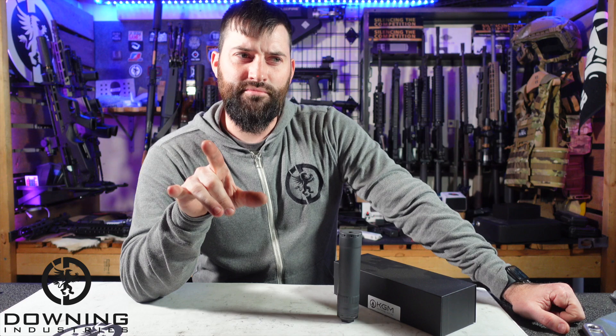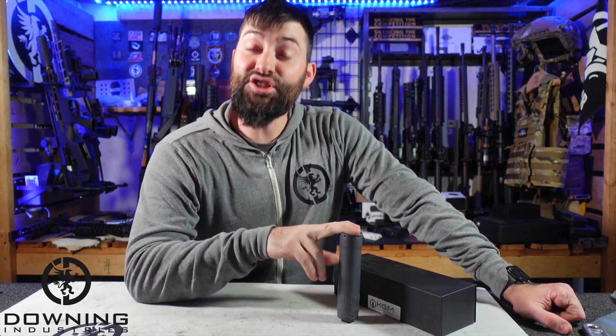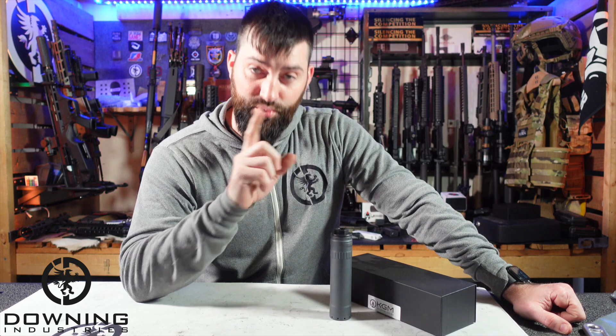So disclaimers right out the gate: KGM did send me this suppressor — that's what I'm trying to say. I did not buy this suppressor. KGM sent it to me after I requested it, and I appreciate that.